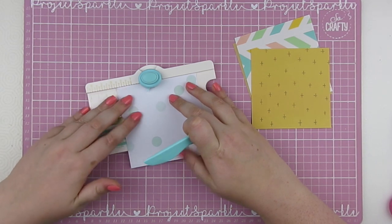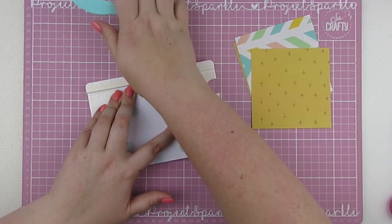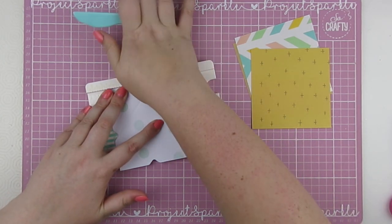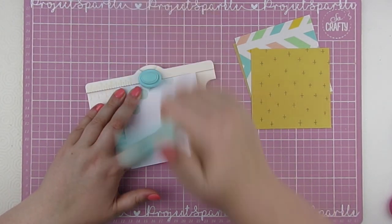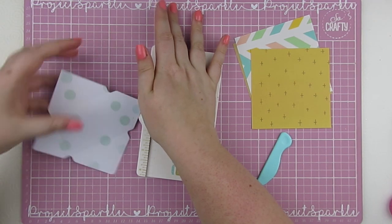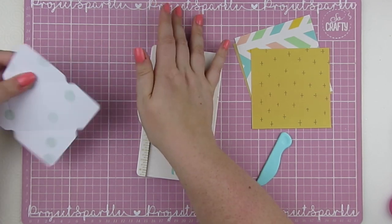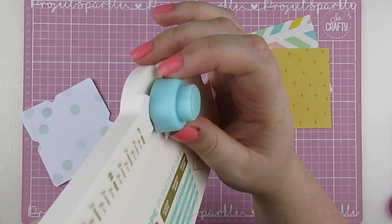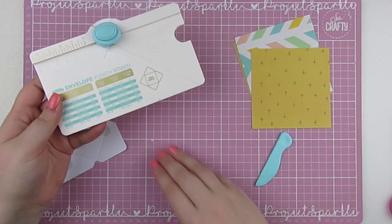Each time you turn it, you're lining this little pointer up with the score line you just made. And it is as simple as that. You can use this to round the edges of your envelope as well if you want to. My punch board is slightly broken - the plastic is broken and it's higher up on one side than the other - so I'm sure it's going to give up one day soon and I'm going to have to purchase a new one.